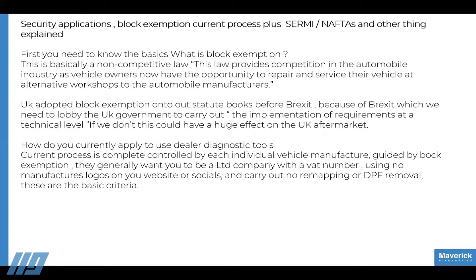The current process for applying for vehicle data and diagnostic tools is completely controlled by each individual manufacturer, guided by block exemption — though they make it as hard as possible. Generally, they want you to be a limited company with a VAT number, use no manufacturer logos on your website or social media, and carry out no remapping or DPF removal. These are basic criteria set out in Euro 5 and Euro 6 regulations — essentially, don't do anything to upset them.